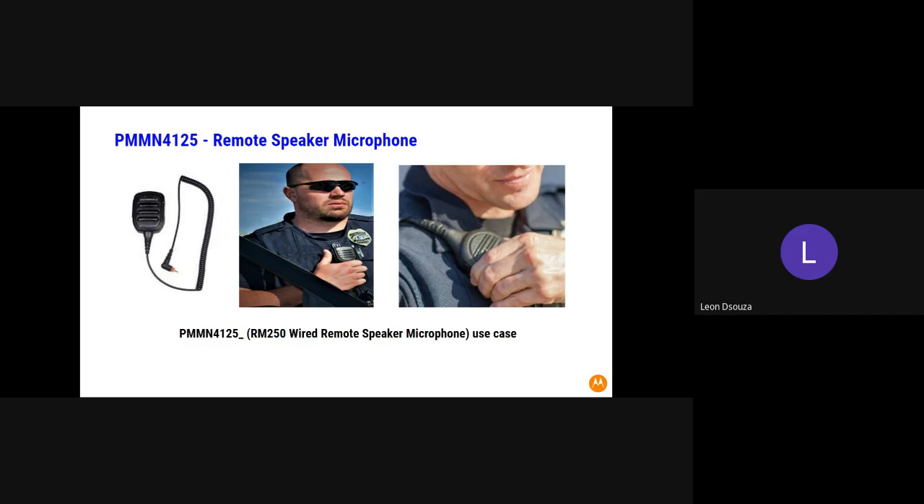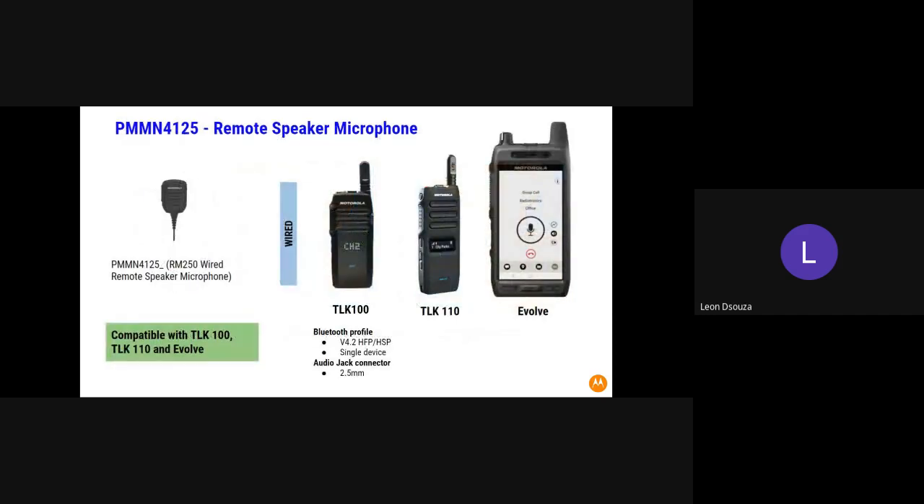Welcome. This is the remote speaker microphone for Motorola. It helps you to be hands-free. Giving you a few images of this device.